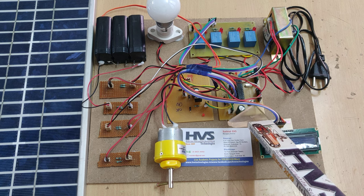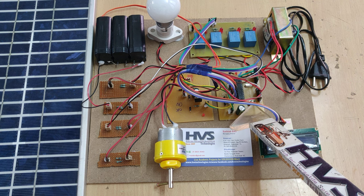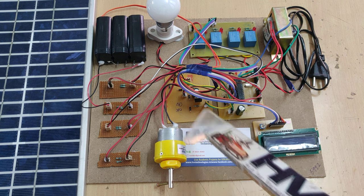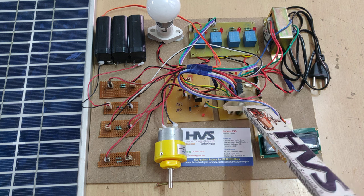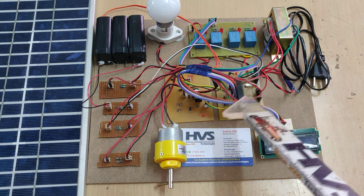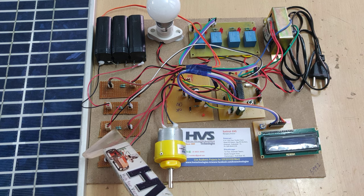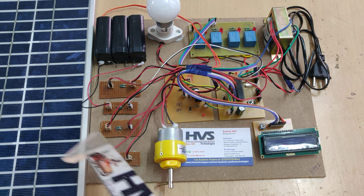In this microcontroller there are two main parts: the reset button, which is used to restart the program whenever needed, and an oscillator, which generates clock pulses to pass signals to the output elements. This is also where the main supply voltage sensor connects.